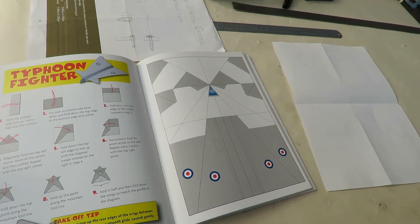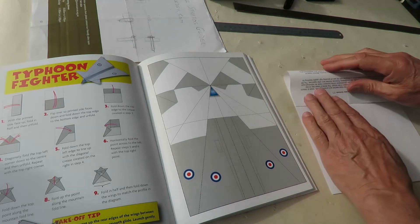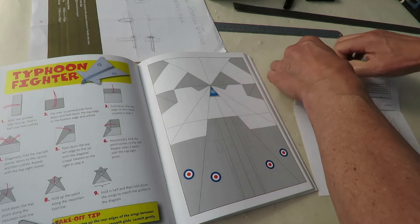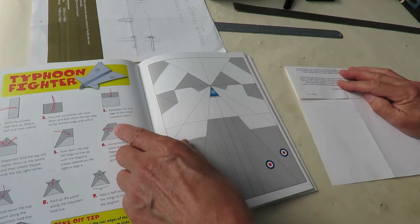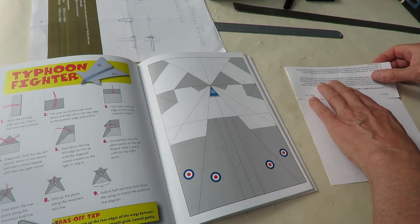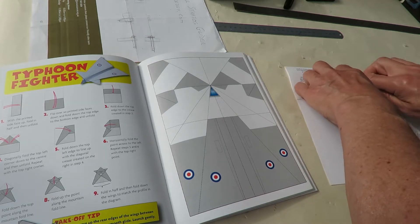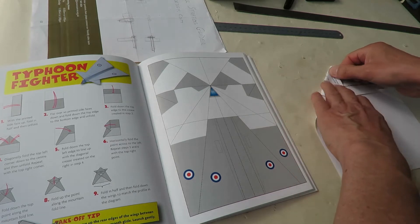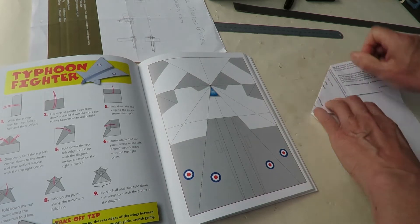I'm just going to go and shut the door because my wife's talking very loud on Skype. When Nanny uses Skype, she shouts so they can hear her without using Skype. Okay, fold the top down half way. Then diagonally fold corners in and unfold. Done that.